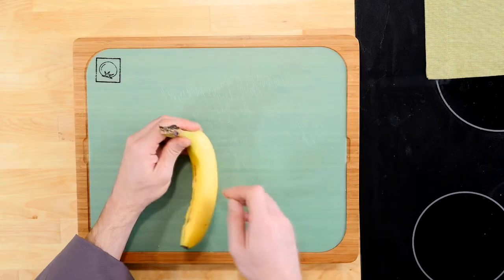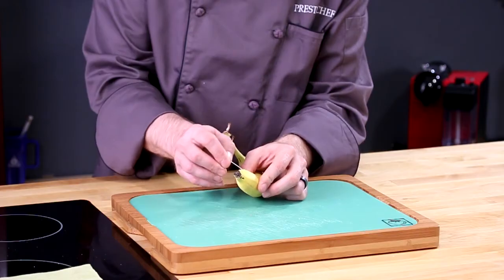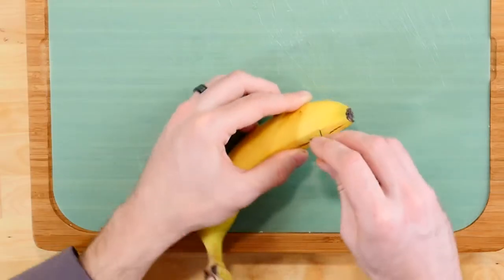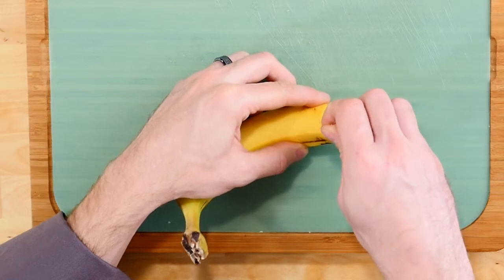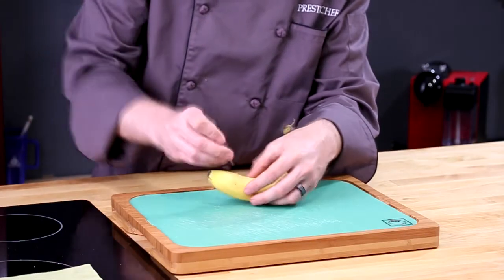On the seam of the banana, take your needle and press it through the seam on the skin at an angle, and then slowly move it across the banana and up across the inside edge of the skin. Do this repeatedly to slice the banana inside the peel.